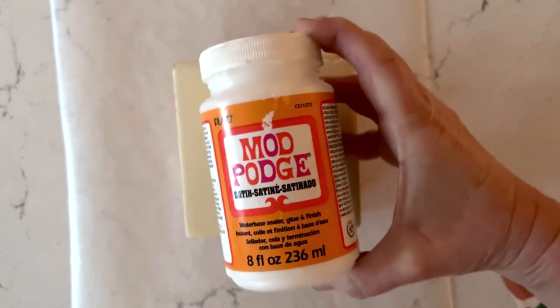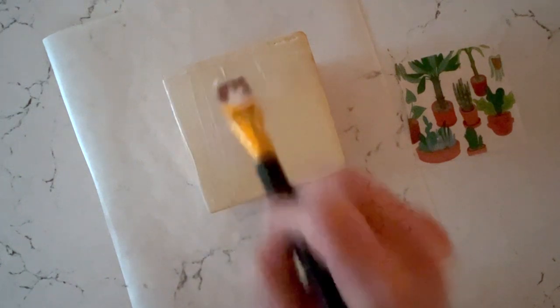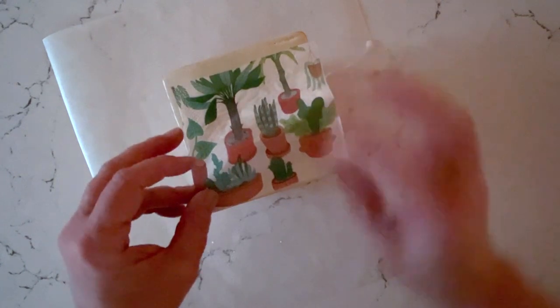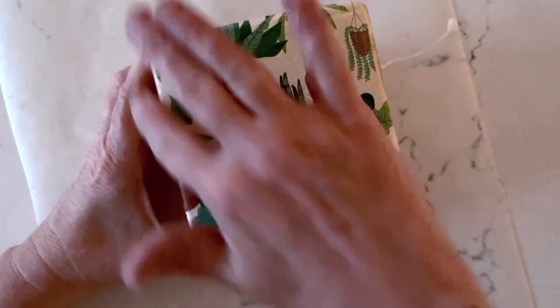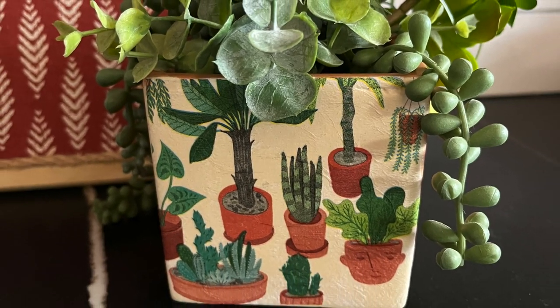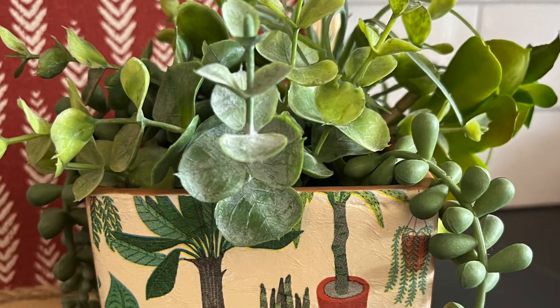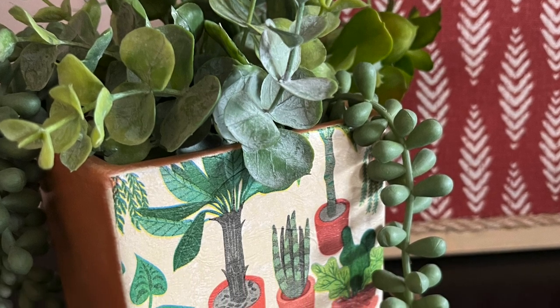We're going to use Mod Podge Satin for this. We're only using the top printed ply of the napkin. So we're going to add Mod Podge to our painted and dry container. And once that is all coated in Mod Podge we'll just add our napkin piece right to the top and smooth with your fingers to remove any bubbles. Once that's dry — about five minutes — you're going to top coat with more Mod Podge. You can fill this with fake plants or pens and desk supplies. So cute and so fun.